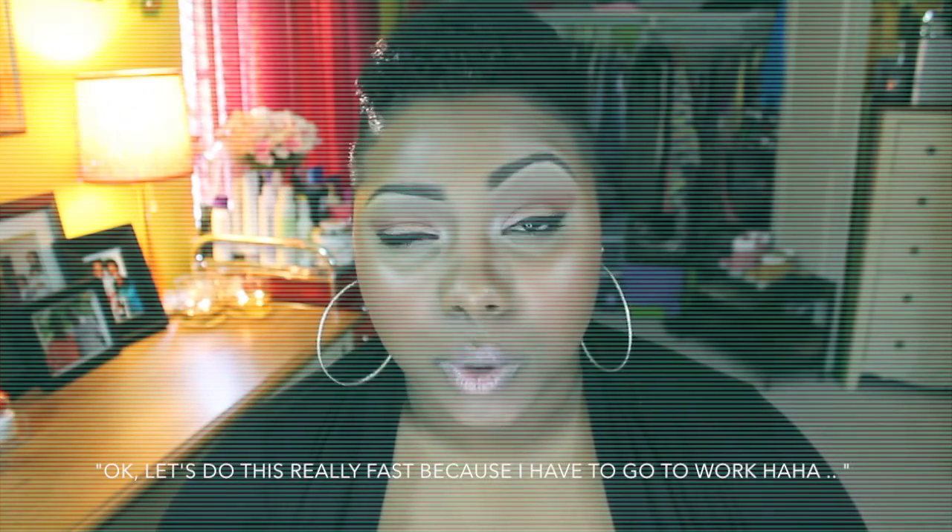Let's do this really fast, because I have to go to work. Hey guys! So as Reco said, this is the makeup that I wore in my previous video, my must-have makeup brushes, which I will leave linked down below.